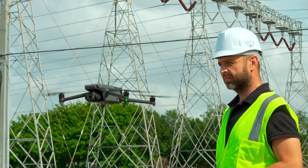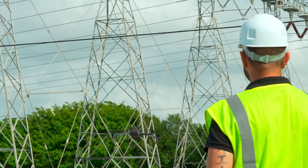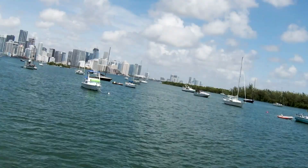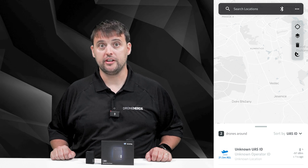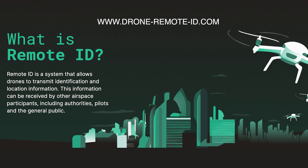Remote ID establishes the essential framework for safety and security, facilitating drone operations. It aids the FAA, law enforcement, and other federal agencies in pinpointing the control station when a drone is observed flying unsafely or in restricted airspace. A remote ID receiver or a mobile app using smartphone or tablet hardware is sufficient to access the broadcast remote ID data. To gain more details about remote ID, please visit DroneRemoteID.com.